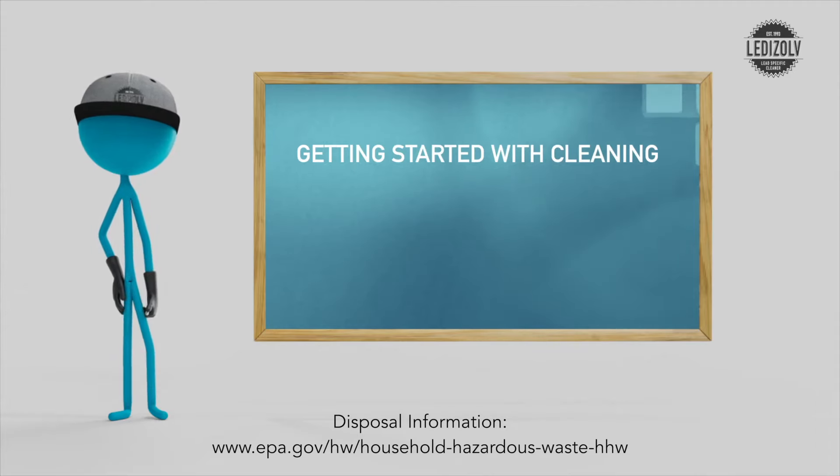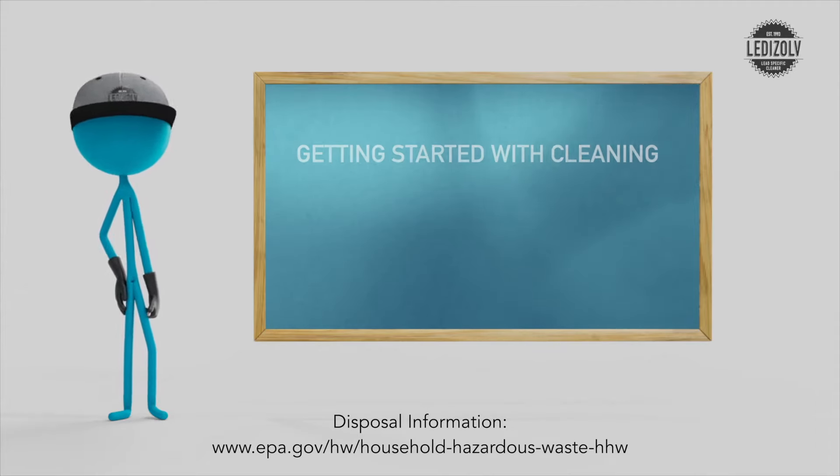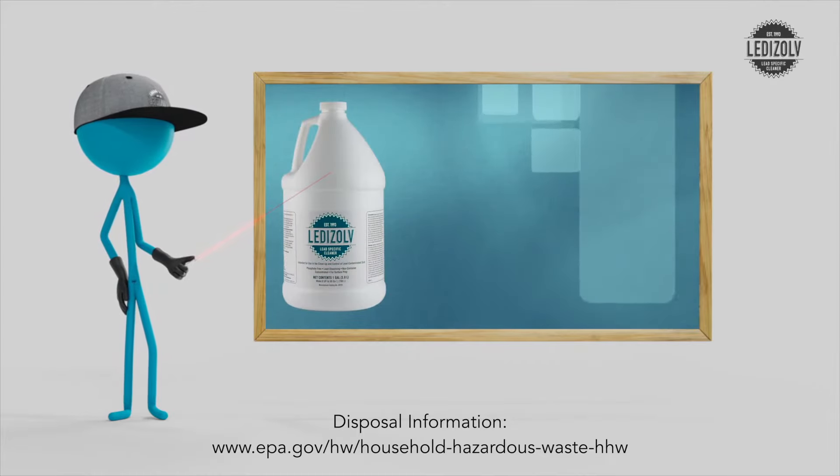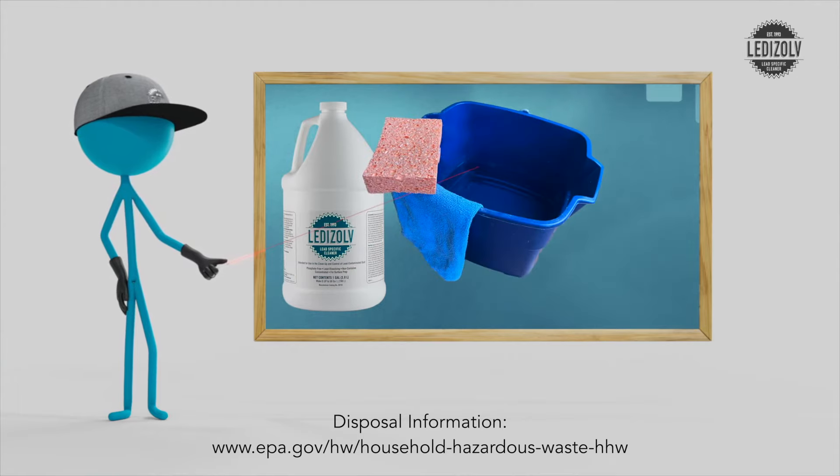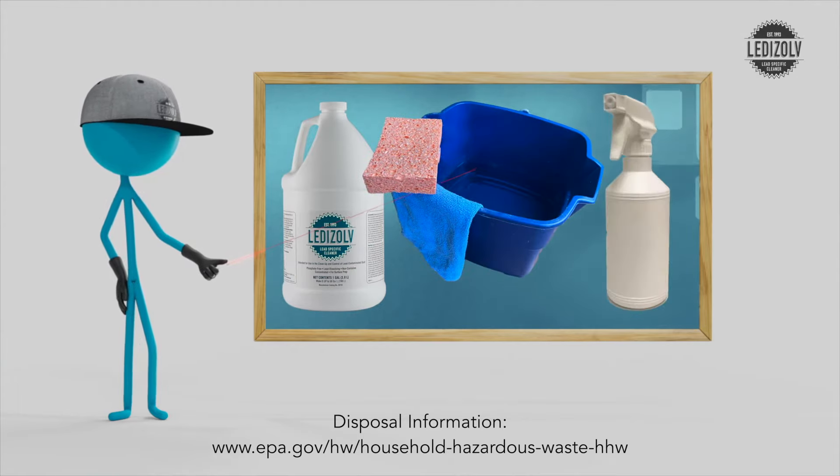To get started with cleaning, you need a few items ready to go: a place for the Leadisolve solution and a place for your rinse water. For the Leadisolve solution, you can put it in either a bucket or a spray bottle.